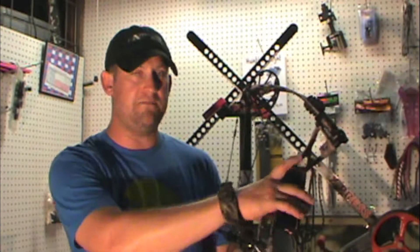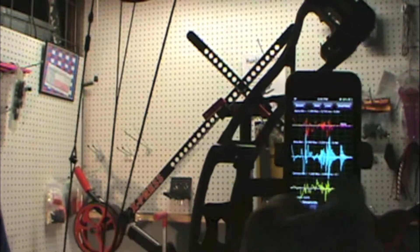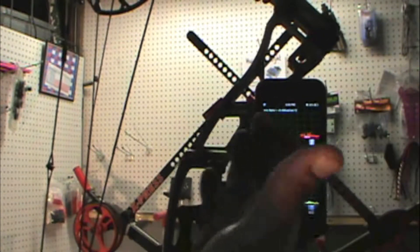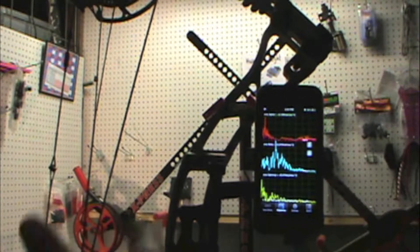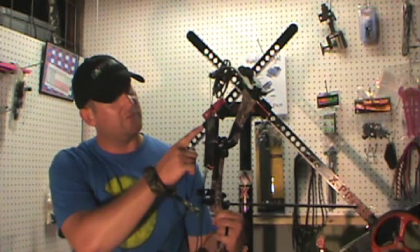We're going to turn the phone on and show you a little bit how the program works and get started. These are some samples we took earlier. Basically, it shows the amount of time — we're taking a 10-second segment — and then it shows how much vibration on each linear line. It can also tell us what frequencies are being dampened or even amplified. It's a cool little program. Click sample.